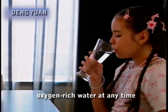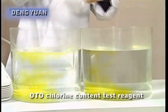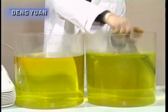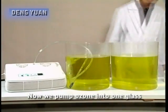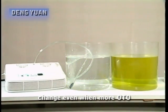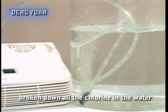Let's do another experiment. In these two glasses of water, we add to each a few drops of the OTO chlorine content test reagent, which immediately turns the water a golden color. This indicates there is too much chlorine in the water. Now we pump ozone into one glass. After three to five minutes, the water becomes clear and there is no color change even when more OTO chlorine content test reagent is added, proving that ozone has completely broken down all the chlorine in the water.